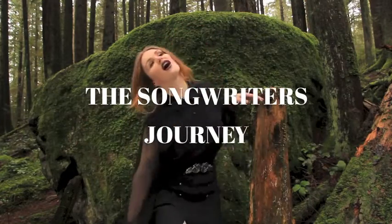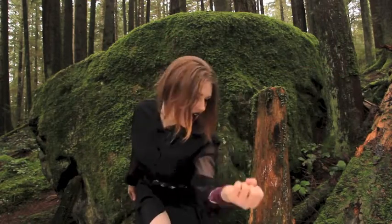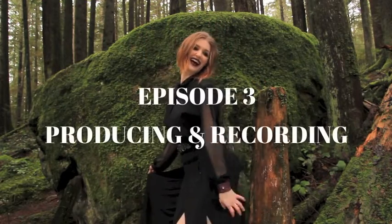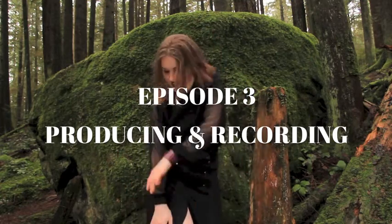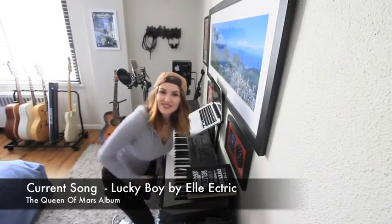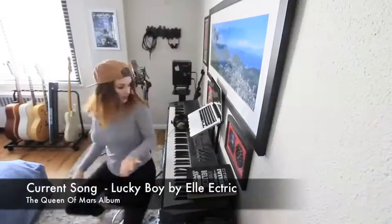Welcome to episode 3 of A Songwriter's Journey. Hi guys! And welcome to the studio! I'm in my studio.